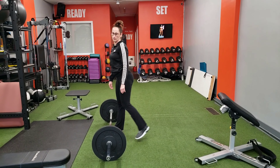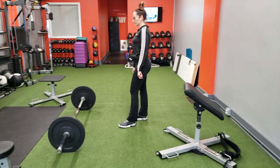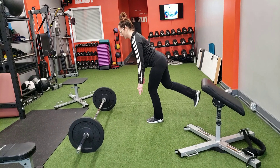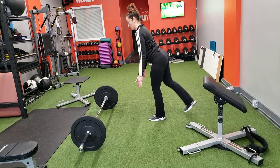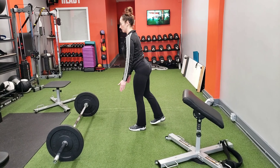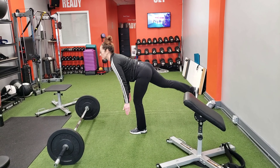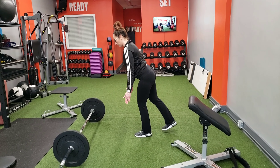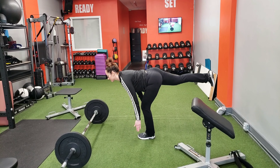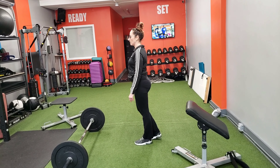We can also do a single-leg deadlift variation — for those who have problems with your lower back, this is a great option. Reach and touch — that's one. In this variation you can use a kettlebell, a dumbbell, or a rubber band. Even for experienced athletes it's a challenge for your balance. You fold at the hip, press through the heel, and fire the glutes on the way up. That's your deadlift variations — you could also do a sumo deadlift, a kettlebell deadlift, dumbbells — you name it.